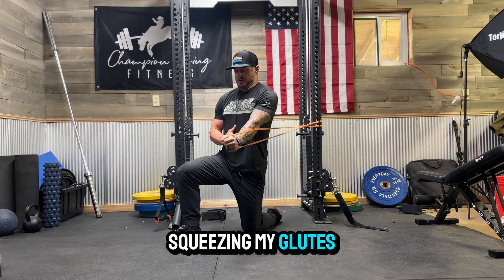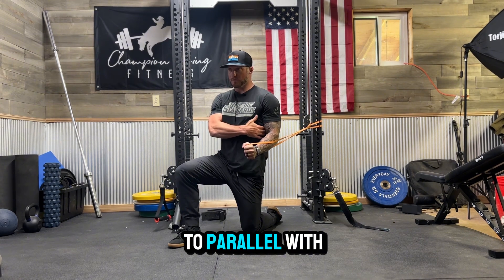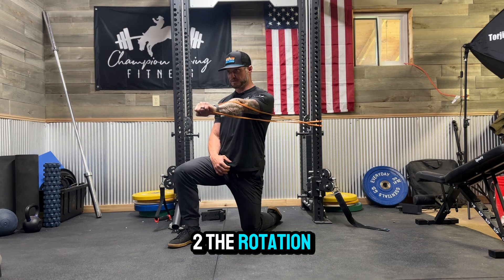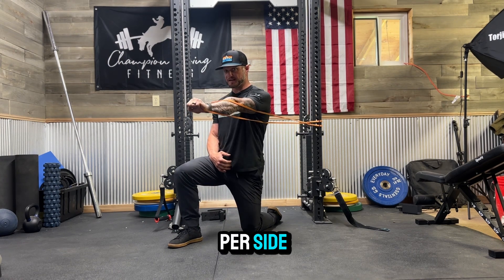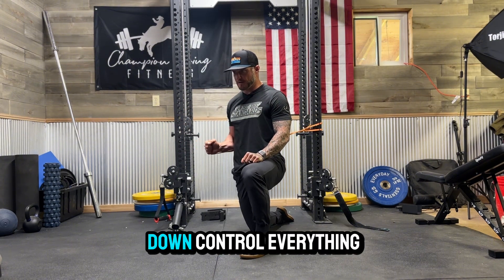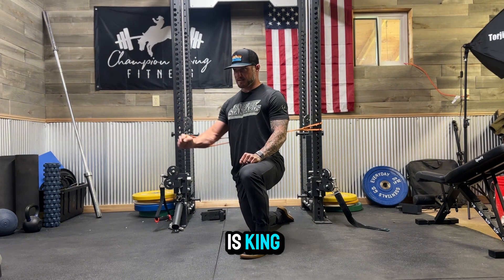Control this pelvis, squeeze your glutes, shoulder blades down and back. Elbow comes right to parallel with your lats, pressing up, holding — one, two — then the rotation over and hold. When it says per side, it's talking about your switch here. Lock it all down, control everything. Time under tension with these bands is king.